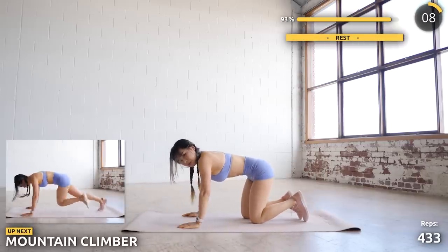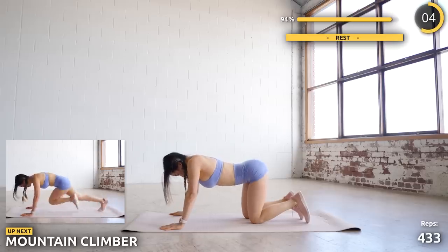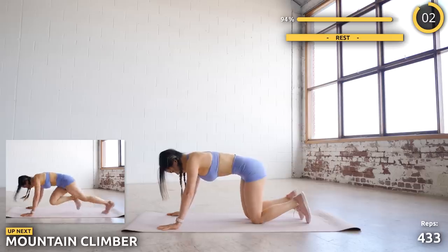And the last exercise is mountain climbers. Go as hard and as fast as you can while engaging your core. The finishing line is right there — let's wrap this up.